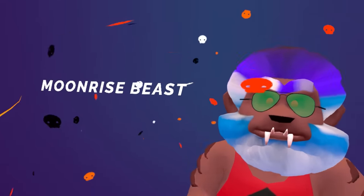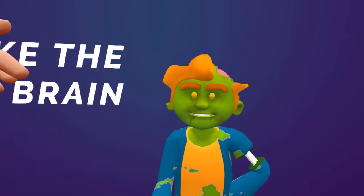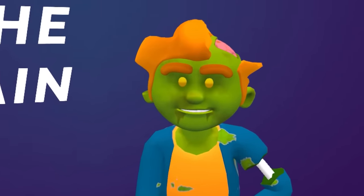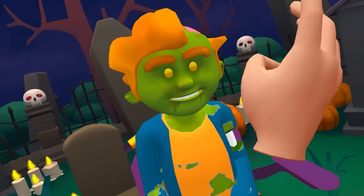Thank me later. It's beautiful. He loves it — the moonrise beast, basically got a nighttime thing going on in his head. That's incredible. If there's any other Halloween games you guys want me to play, let me know in the comments. Catch you guys next time.